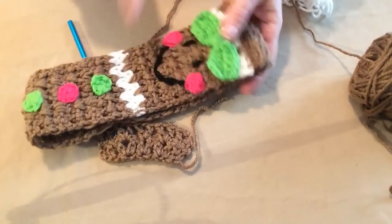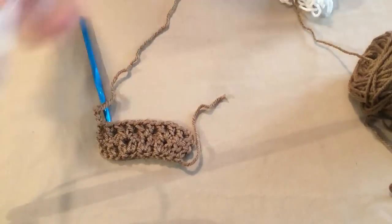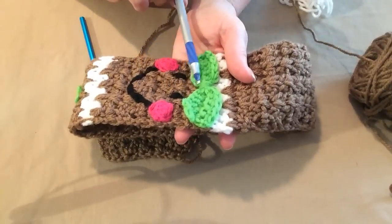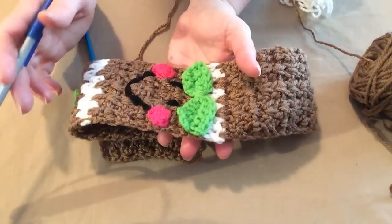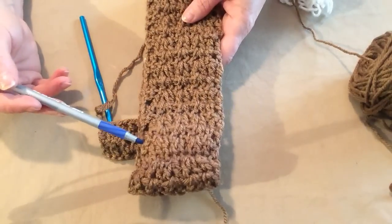To make the gingerbread man version, you're going to do this for a total of 38 rows altogether. You're going to do 13 rows of the gingerbread brown, then put in a white row, then do rows in between — about six to seven rows — or depending on whether it's youth or adult and how far apart you want the stripes. Then another row of white, then the remaining rows on the back. This is an adult size, not a youth size. The main thing is that you want the decorated portion to be in the center of the headband.